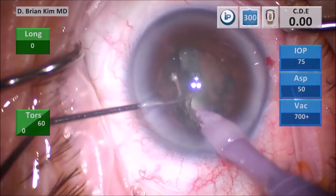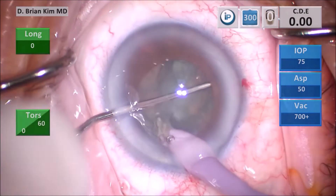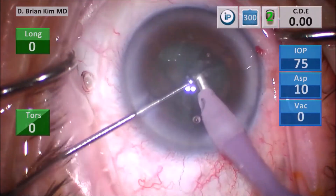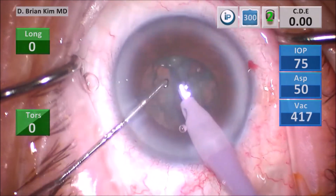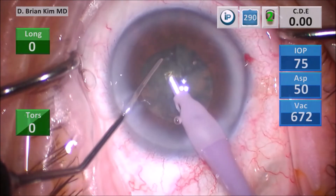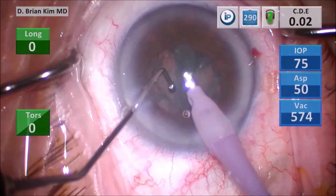I place the chopper out to the contralateral equator, pull the chopper centrally towards the phaco tip, and this crushes the right-hand nucleus. Now I have three separate lens pieces, and I'm able to go after the quadrant in front of me. I place the chopper out to the equator, pull the lens up, and then crush the lens pieces into smaller bite-sized pieces, using vacuum to remove the lens material.